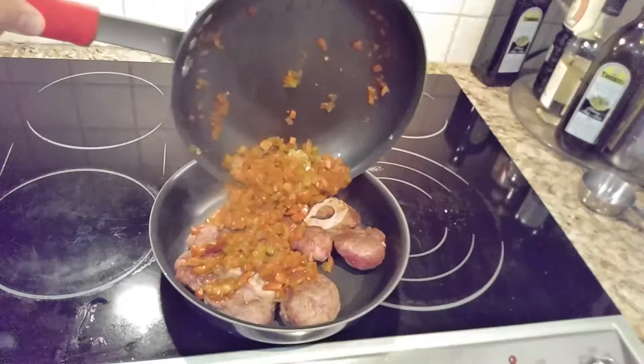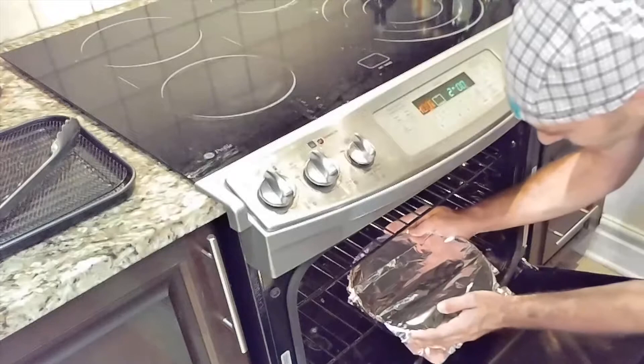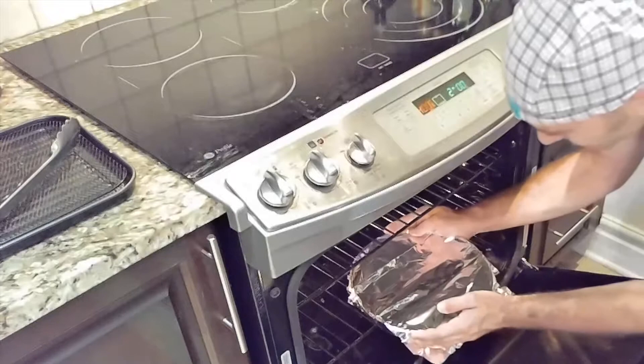Now we'll put the browned meat into a roasting pan, spoon over the vegetables, and then pour in our beef stock. Cover the pan with foil and cook for the next 2 hours. This next step isn't in the recipe, but I like to cube up 2 potatoes and throw them in the roasting dish for the last hour of the bake.